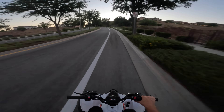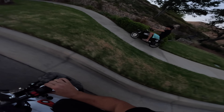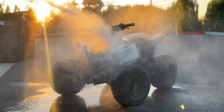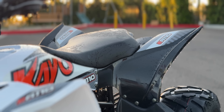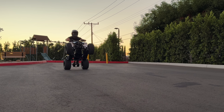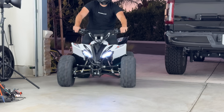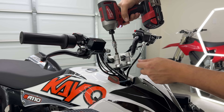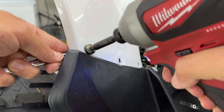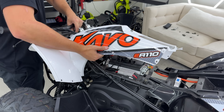Hey, there's a Razor up here! Alright, let's race. Ready? Three, two, one, go. Smoking the Razor! We got a car. Let's go! Let's go!